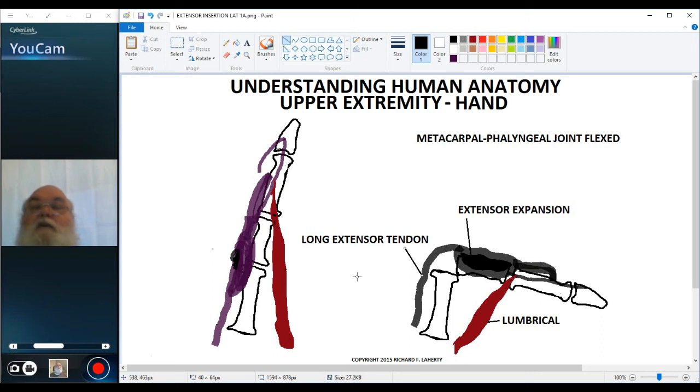This is a difficult concept to understand how it works, but if you take some time reviewing it and looking it over, it does make sense. That concludes our discussion of the hand. Thank you for your attention.